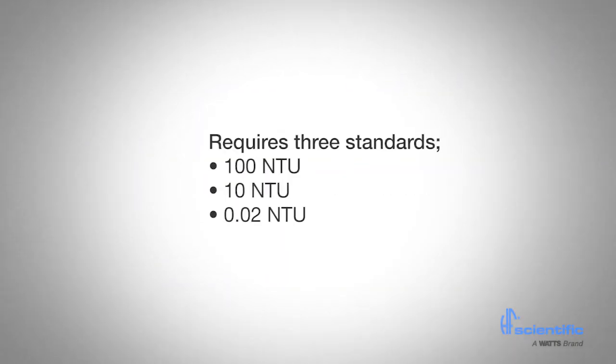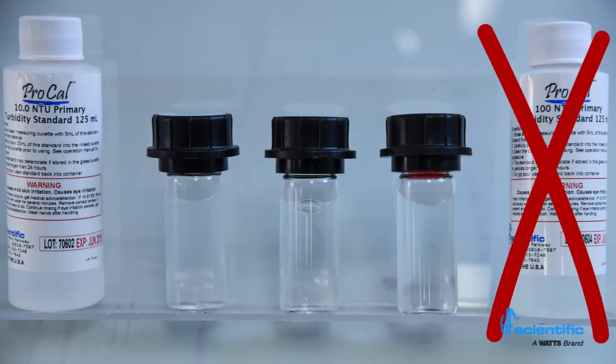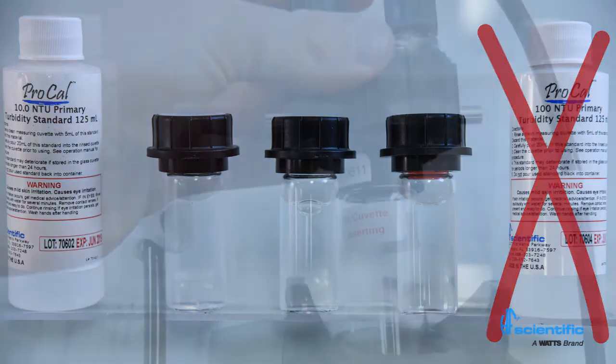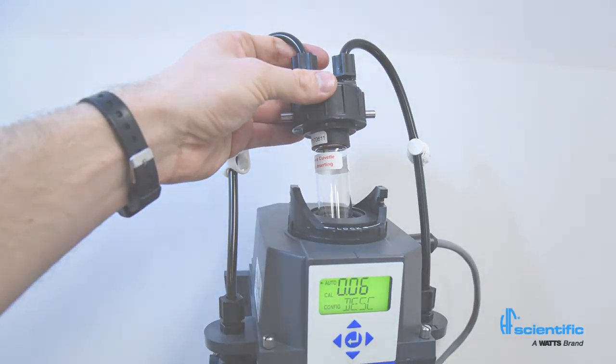A full calibration requires 3 standards: 100 NTU, 10 NTU, and 0.02 NTU. The MTOL Plus offers quick calibration that requires approximately 25mL of the standard solution and 2 minutes to complete. If readings above 10 NTU are not required, the step for 100 NTU can be omitted. In this case, the last valid 100 NTU calibration value will be used for any readings above 10 NTU.